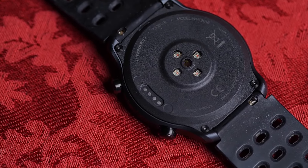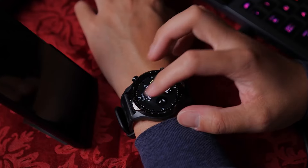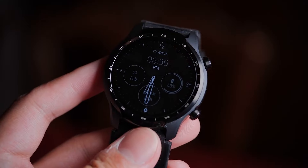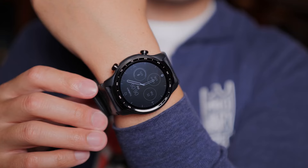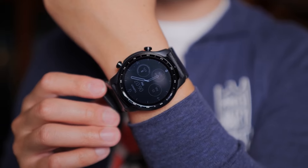The TicWatch Pro 3 is an absolutely great watch, especially considering its affordable price tag. Its combination of the dual-layer display, powerful Snapdragon Wear 4100 platform, comprehensive health and fitness tracking, advanced sensors, user-friendly Wear OS, and robust build quality makes it an excellent choice for those looking for a feature-rich smartwatch at an affordable price.